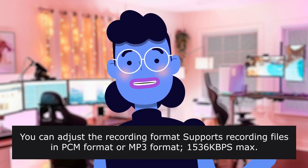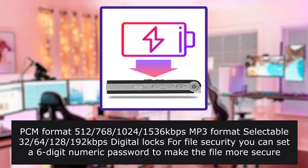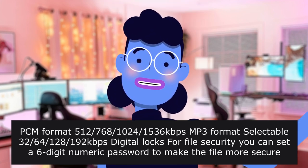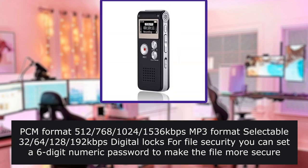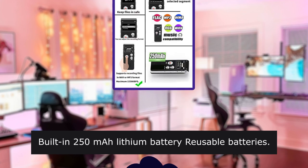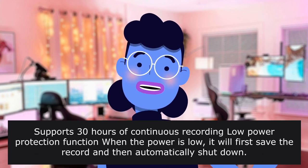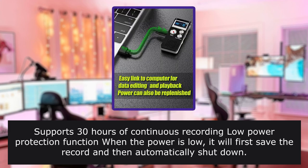You can adjust the recording format: supports recording files in PCM format or MP3 format up to 1536kbps max. File security: you can set a 6-digit password on the device. Built-in 250mAh lithium rechargeable battery — no need to waste extra money on batteries. Supports 30 hours of continuous recording. Low power protection: when power is low, it will first save the recording and then automatically shut down.